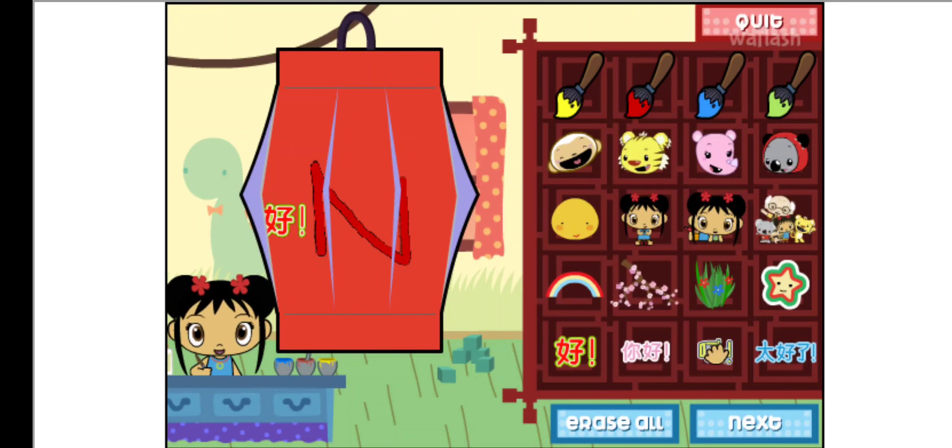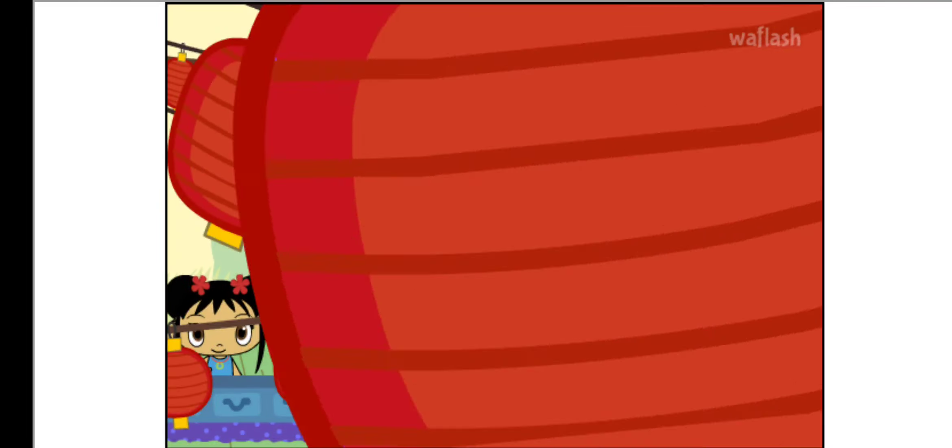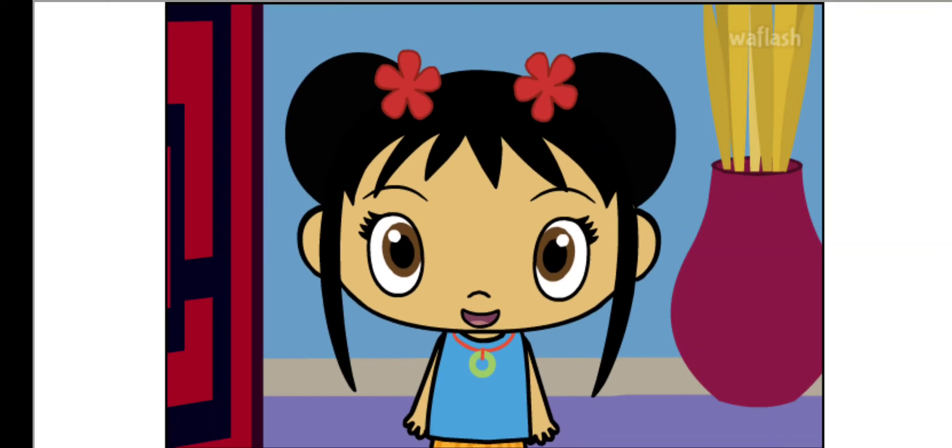I love writing in Chinese! Wow, I really like your lantern!